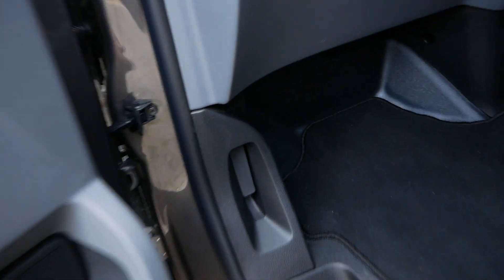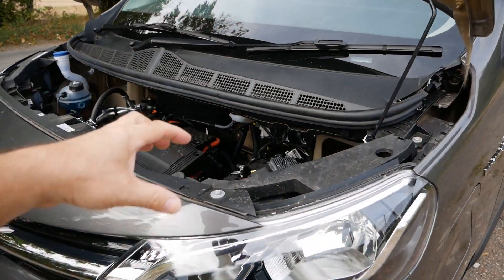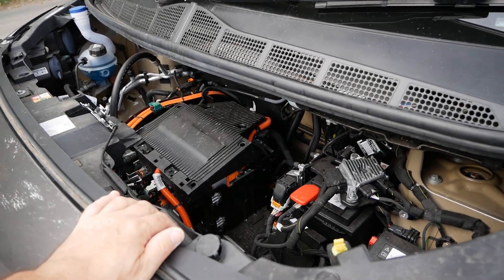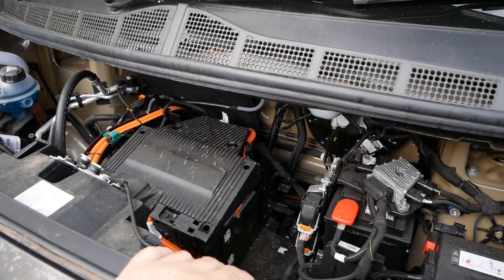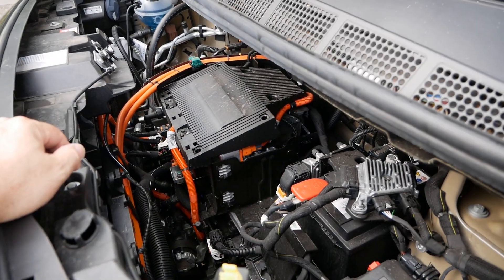To release the bonnet we need to open the passenger door and open it there. These vans are quite high at the front and have quite a narrow opening, so I've got to stand on tiptoes to get the camera at the right angle. But anyway, what's under the bonnet in an electric van?